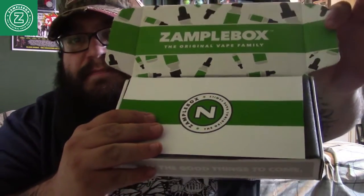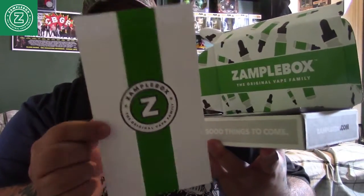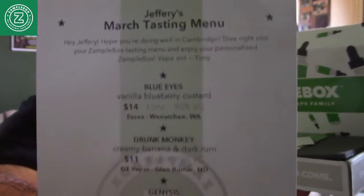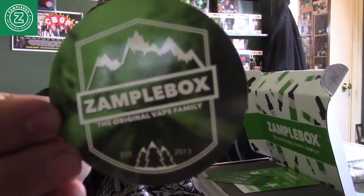This is what you see inside. First things first, you have your tasting menu — it's Jeffrey's match tasting menu and we'll go over these in just a few. We have here a 'Power to the Flavor' sticker, another sticker — SampleBox, the original vape family — and these are high quality stickers.